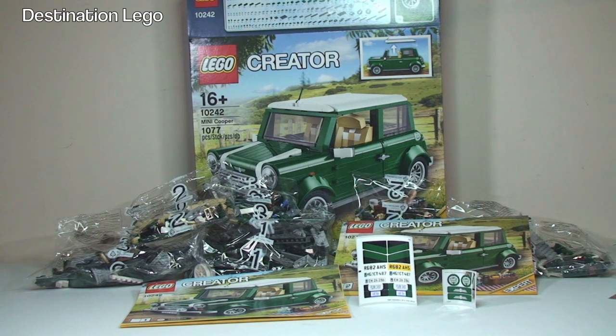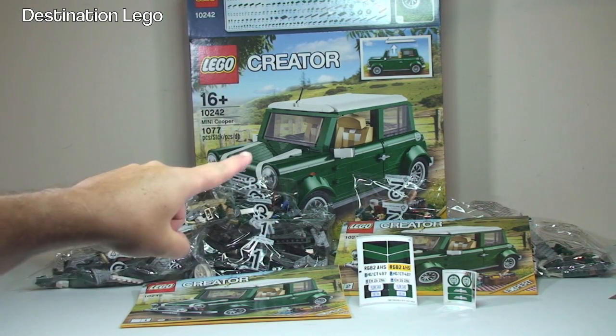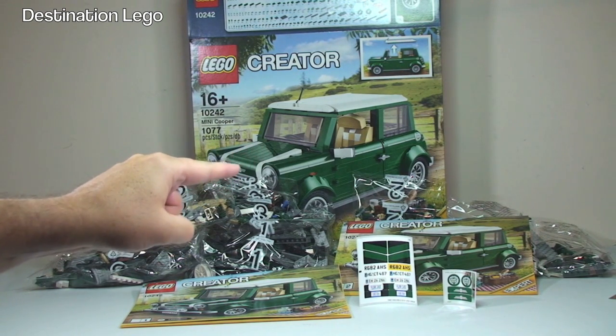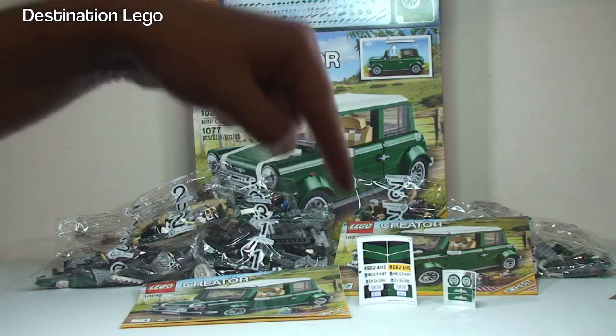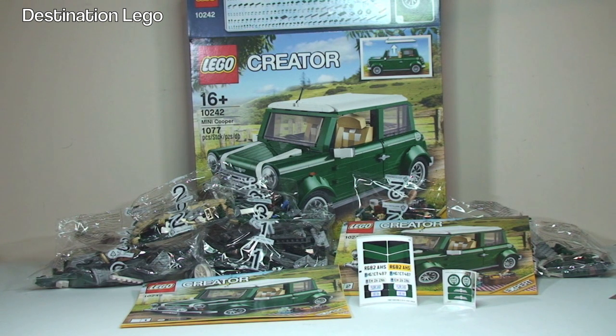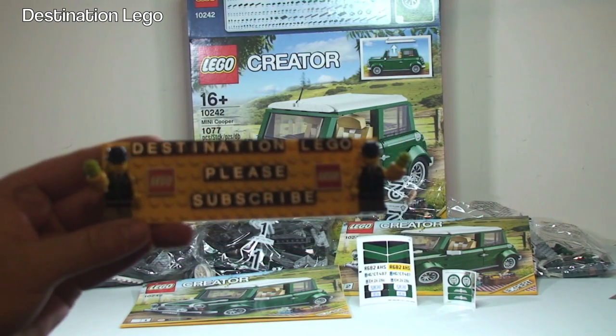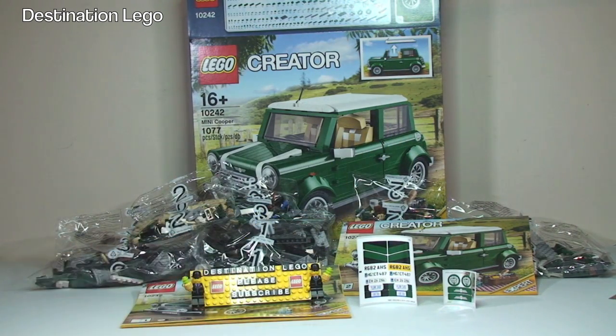That's my unboxing video for the LEGO Creator Mini Cooper Set 10242 complete. Once I've built and reviewed this, I will put a link down to that review in the description. If you enjoyed this video, please give it the big thumbs up. Let me know what you think of this set — are you looking forward to building it? Any comments, questions, or feedback, drop them in the comment section below. And if you haven't done so already, please go ahead and subscribe to my channel, Destination LEGO. I look forward to seeing you all in the next video. Cheers!